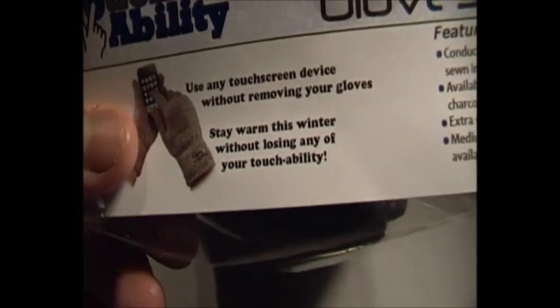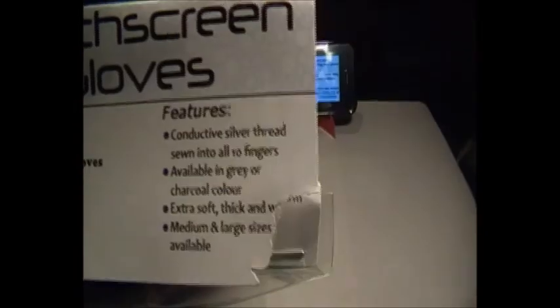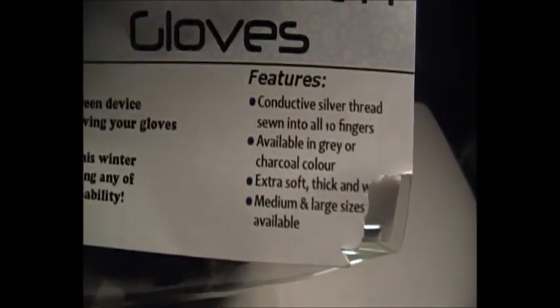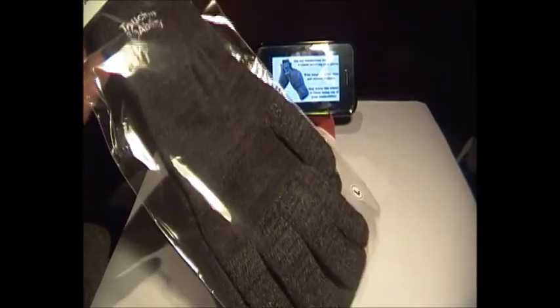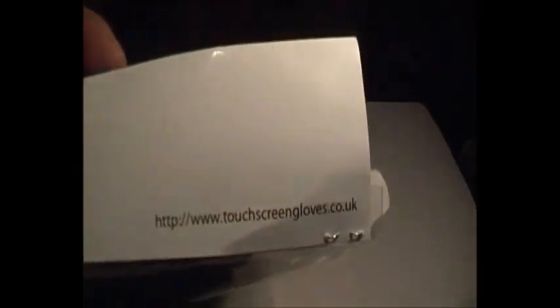Use any touch screen device without removing your gloves. Stay warm this winter without losing any of your touchability. The features: conductive silver thread sewn into ten fingers, available in grey charcoal colour, extra soft, medium and large size available. This is a large size charcoal colour. Hand wash only.